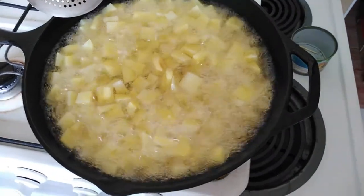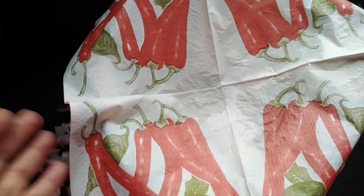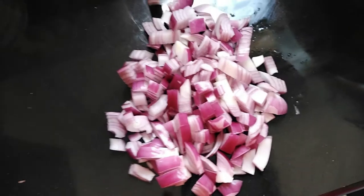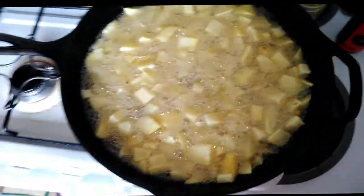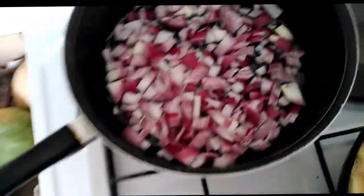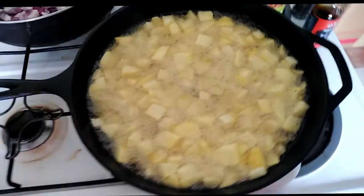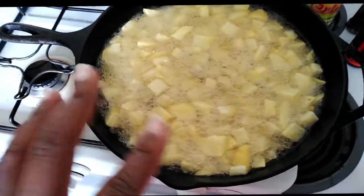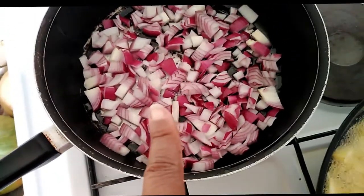Our potatoes are frying. In the meantime, I have a bowl on the side with paper towels ready for when the potatoes are done. We are about to fry our onions and spices together. The potatoes are almost done, so I'm going to get the onions and oil going so that when these are done and I take them out, they're still hot when I put them in. I need to take them out, put them here, and then transition them into the other pot.